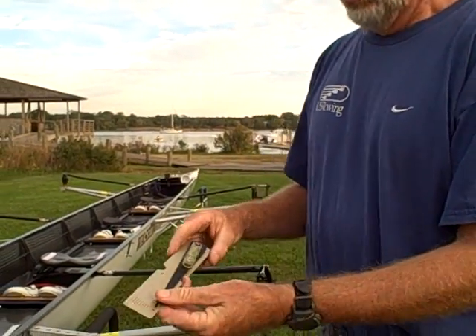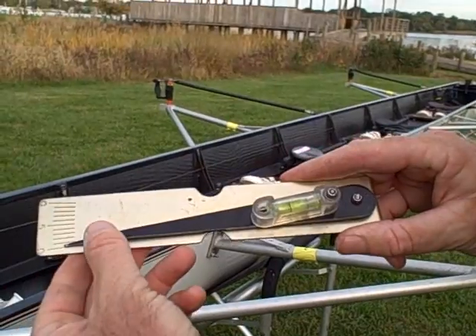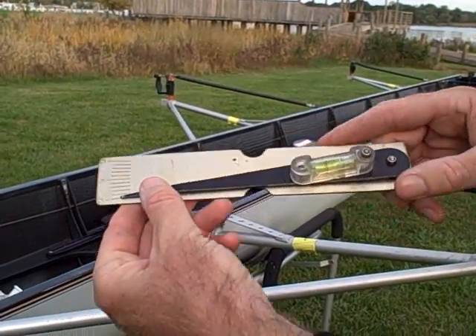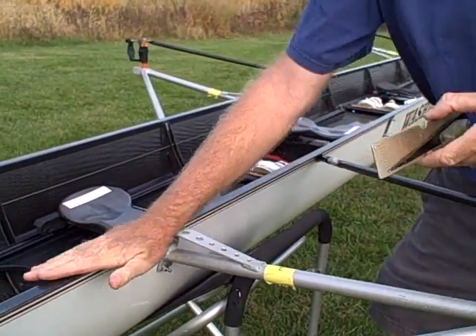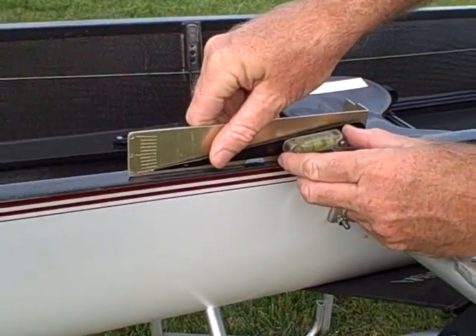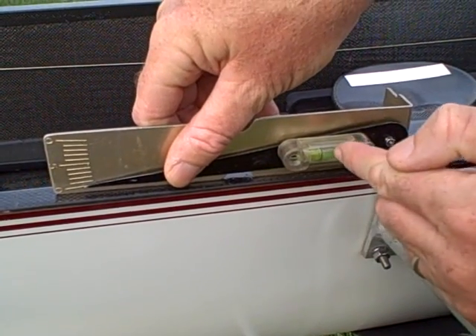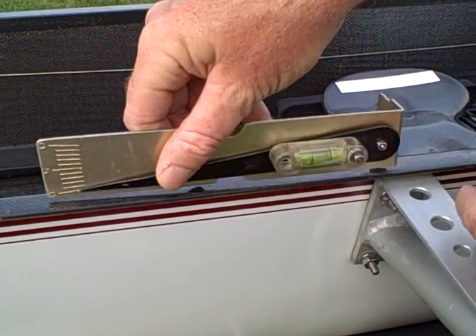I'm going to start here by putting it right on zero. You can see the scale of zero to five to zero, but I just use the bottom zero. I hold that right there with my thumb and I'm going to put it on a nice flat surface. This zeroes in the pitch meter, and you can see the little bubble right between the two black lines.